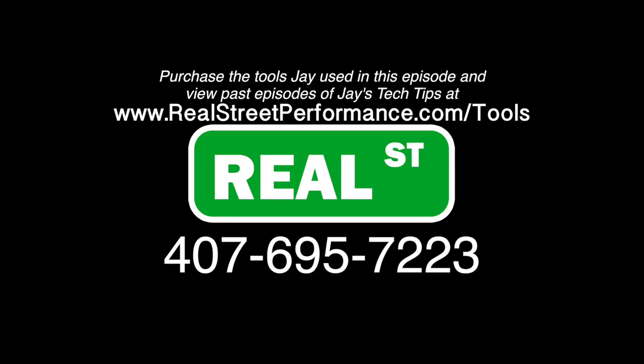I hope you're taking away some good information from these tech tip videos. Go ahead and subscribe to the channel — you can make a suggestion on anything you'd like to see in the future. And if there's parts that you're missing for your build or you want to speak to a qualified, experienced sales guy, give us a call. Purchase the tools Jay used in this episode and view past episodes of Jay's Tech Tips at realstreetperformance.com/tools.